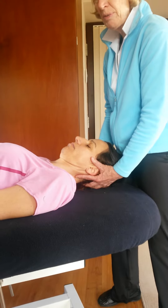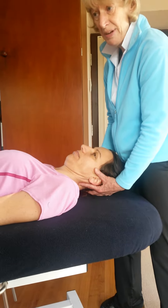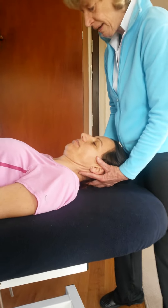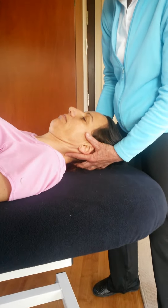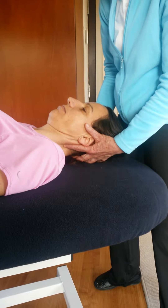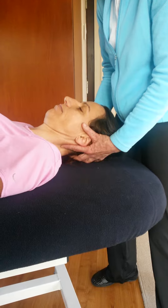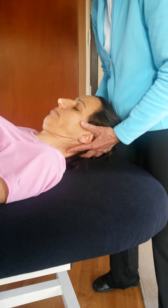For the cervical, we can actually do the muscle energy technique supine as well as seated. So it's exactly the same. Let's suppose that it's a lesion on the left, let's say at about C5. So my finger went up on the right and it's an extension lesion — it didn't go down on the right, it just went up on the right. So I'm going to flex to C5.